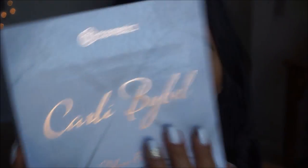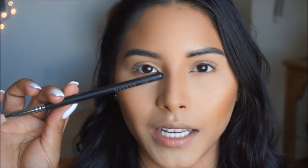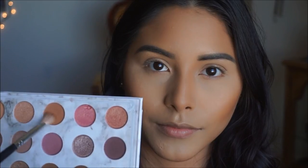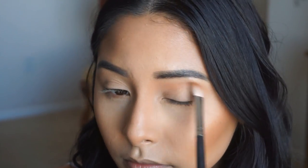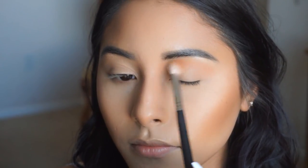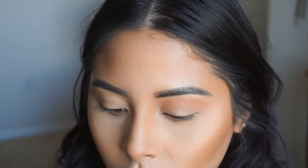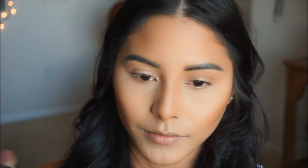For the eyes, I'm going to use the Carli Bybel palette. I'm taking these two colors plus a little bit of this one and applying them on the crease, using the Morphe M433 brush. I'll start with this peachy brown shade as a transition shade, placing it on the crease and blending back and forth in windshield wiper motions. Then I'll pick up that mauve shade and place it on top of the transition shade to deepen the crease and make it pop.